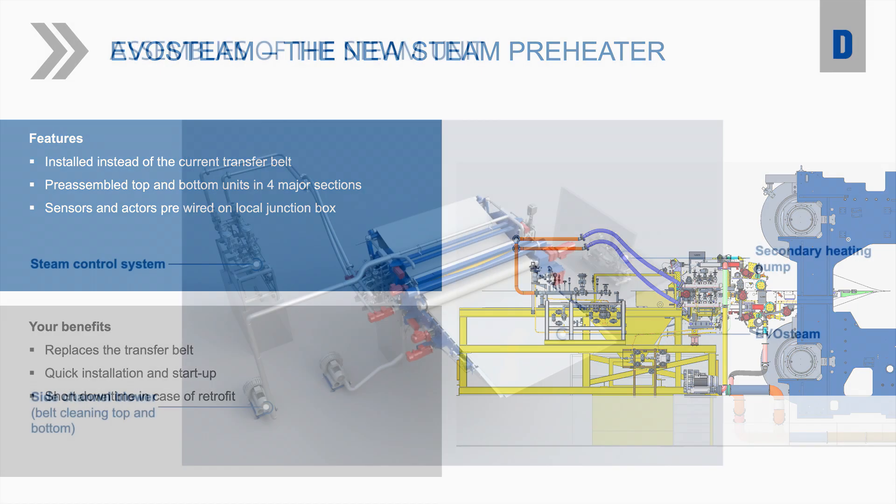Can you be a bit more precise? What are the four main components in detail? We have seen them in our short video at the beginning. We have the Evosteam lower section, which replaces the transfer belt, and the upper section — both containing the steam plates. We have the steam control unit, the belt cleaning with the side channel blowers, and the secondary heating pump for heating the machine.